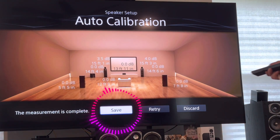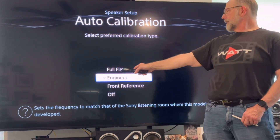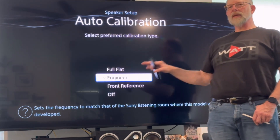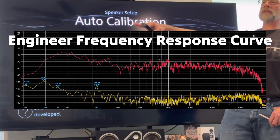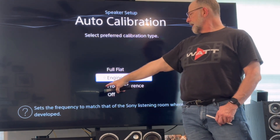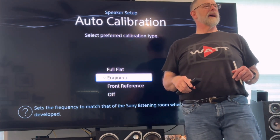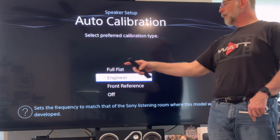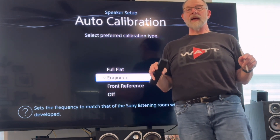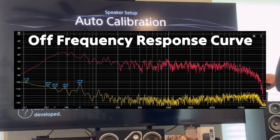I'm going to save that. Now it's going to ask me whether I want it at full flat on that frequency graph — I'm not so sure I'd like that. Engineer is the Sony engineered curve, which gives a little bit of a smiley to it — a little bit of drop in the midrange. And then we've got front reference, which is supposed to make — like, if you had a bunch of different speakers combined — you would want to use front reference because you've got one set of speakers you're basing everything off of. But in this case, since all the speakers are well matched, I don't need to get into the front reference. So I'm just going to turn this to off.